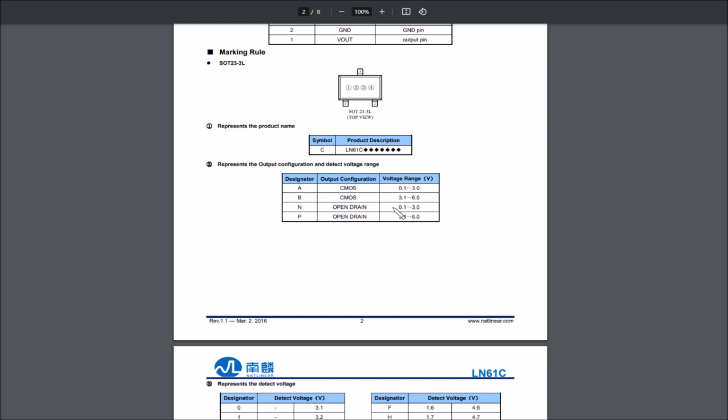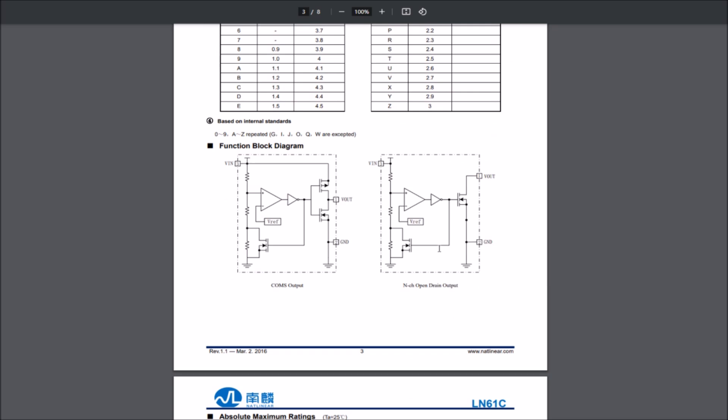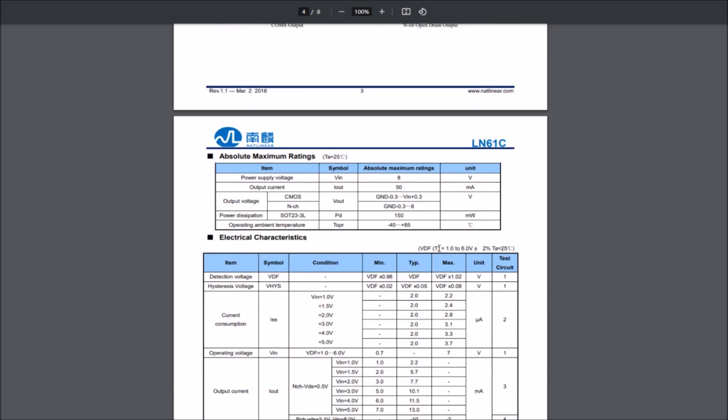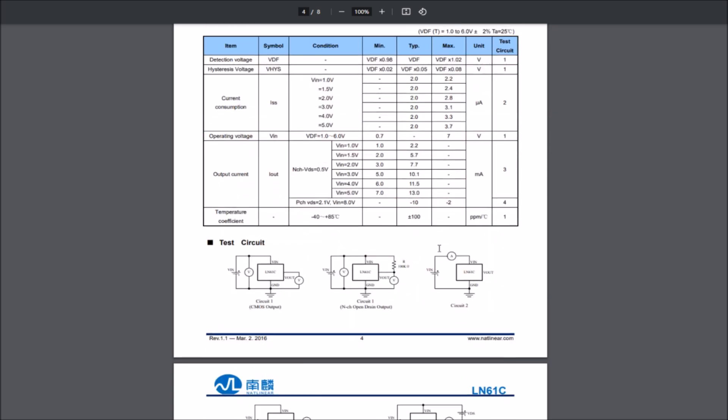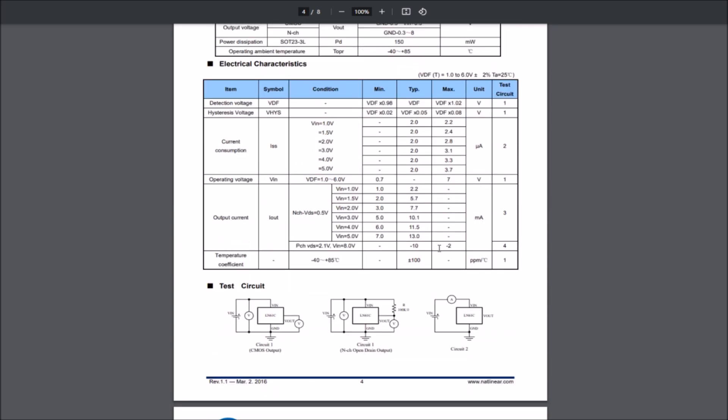From the datasheet, this is an ultra-small package high-precision voltage detector. 'C' means it's an LN61C; 'N' means open drain with a voltage range of 0.1 to 3 volts. The middle letter 'P' would indicate a higher voltage range, and the final 'P' designates the 2.2 volt detection threshold. So they're using a 2.2 volt voltage detector to protect a 2.7 volt supercapacitor.